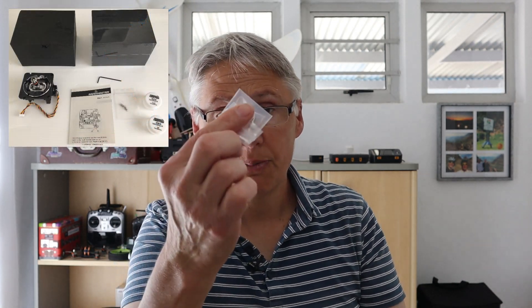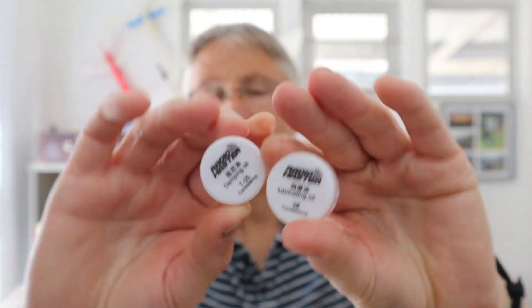In the box you get your gimbal, some extra springs, and some lubricating oil and dampening oil. The instruction manual does tell you where to apply each particular oil or grease when making adjustments to your gimbals.